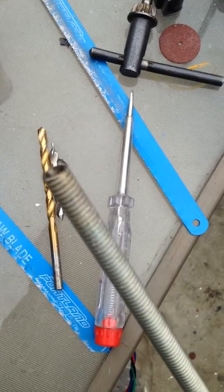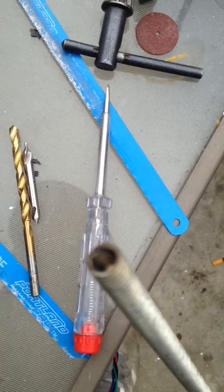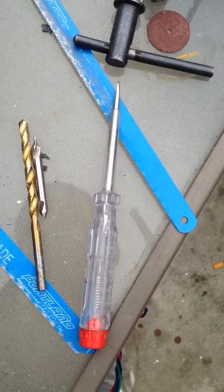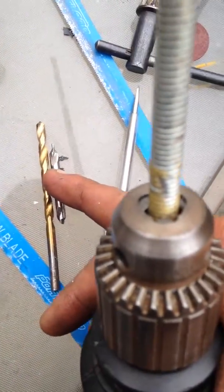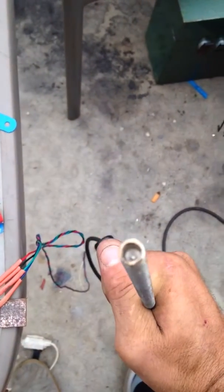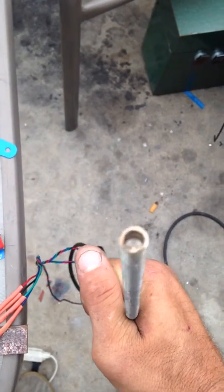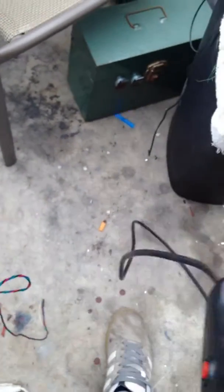I'm going to make a quick video to show you how to start your lead screw and get it centered so you don't get that wobble everybody complains about. Take the center drill — I've already started this — put the lead screw in the vise, start your hole, and get it somewhat centered up as best you can.